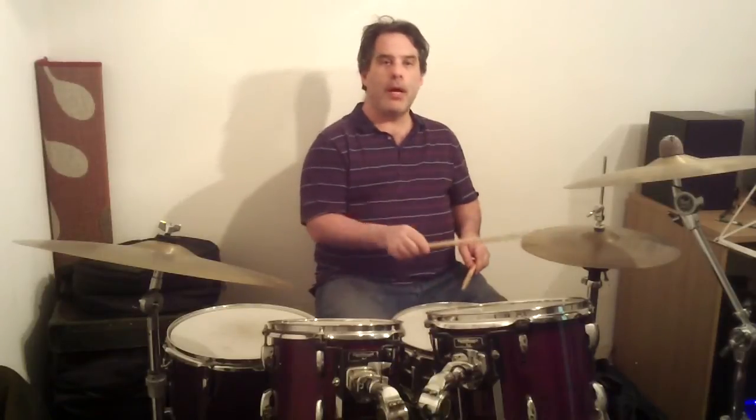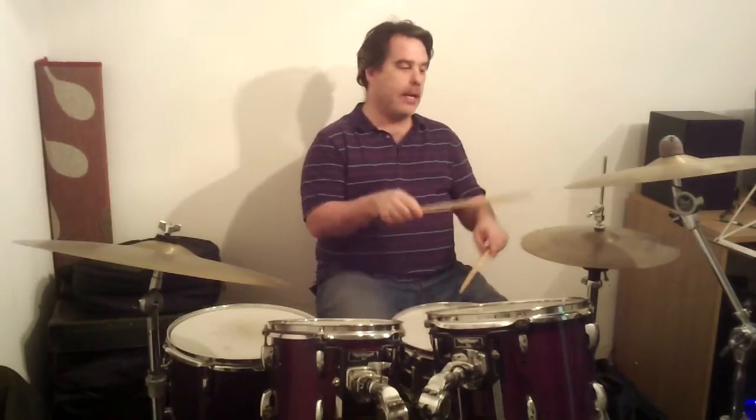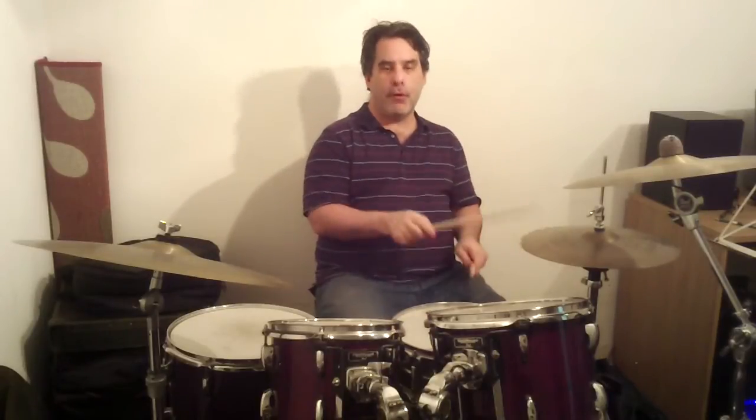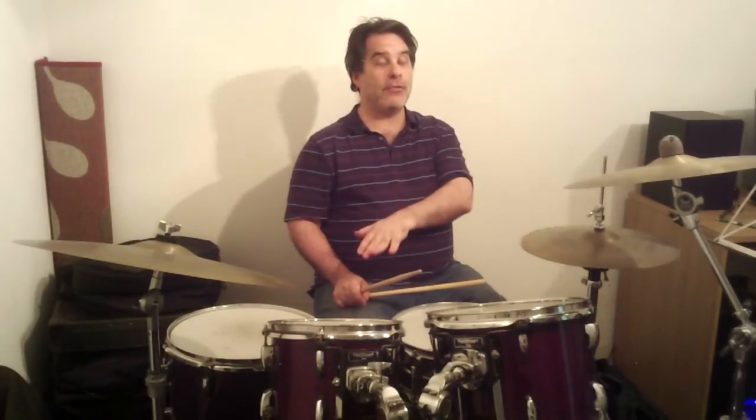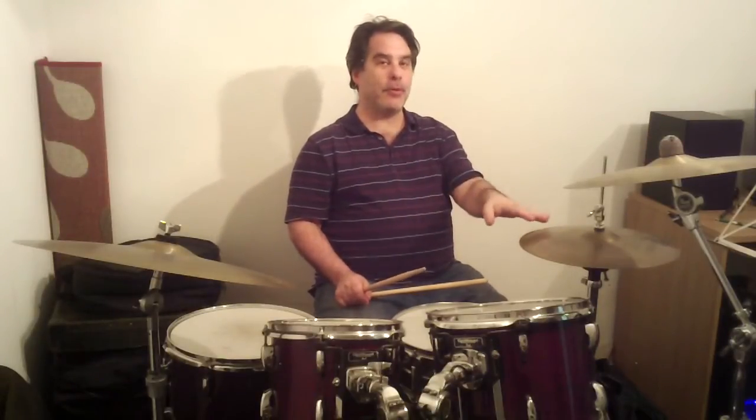So that's based on the one, then the two and, three and, and four and. You want to make sure that the bass drum notes are played exactly in between the hi-hat notes that are playing the quarters.